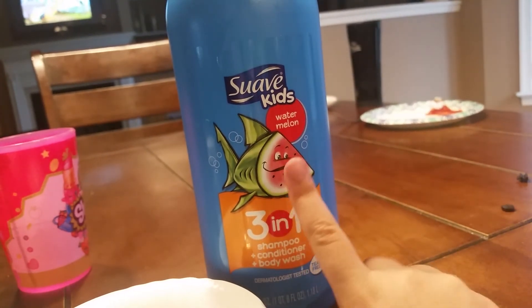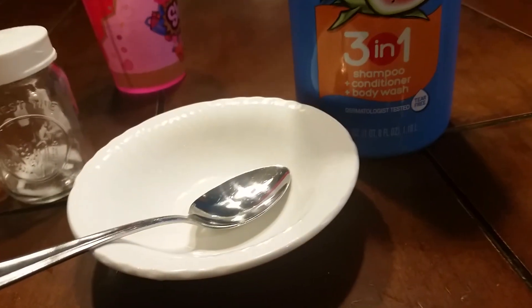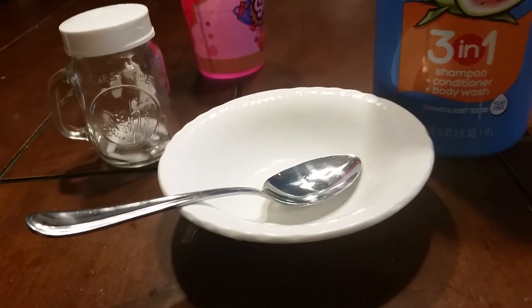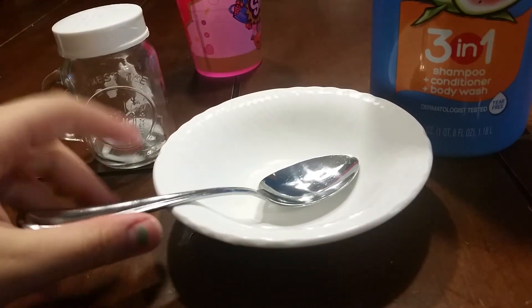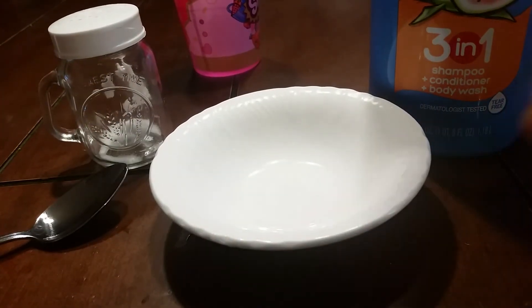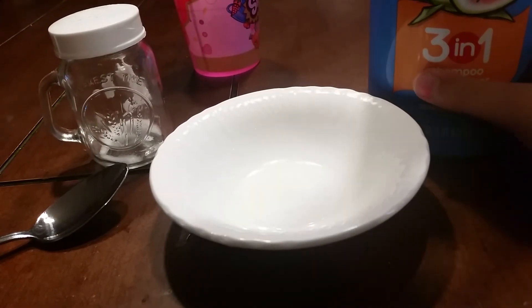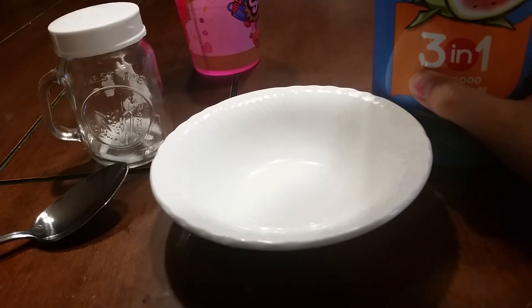If you don't have this shampoo, go buy some — but you might be able to make it with other shampoos that look liquidy and gooey. You guys will be able to see what this shampoo looks like.